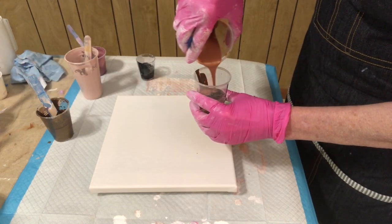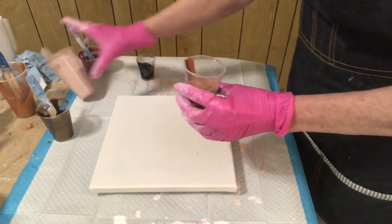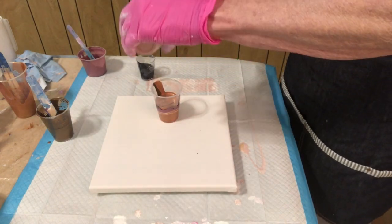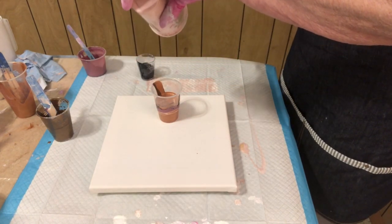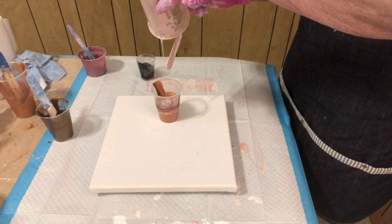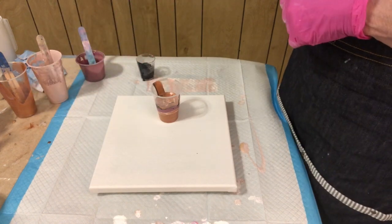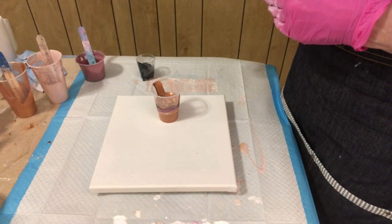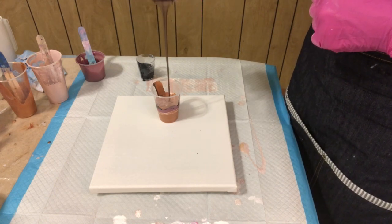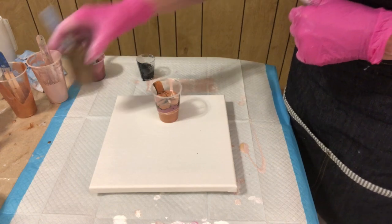I didn't put very much black. I'm layering when I should have been doing a dirty cup. I just had a cough and sneeze fit, so I'm sure I'm going to edit the crap out of this video.